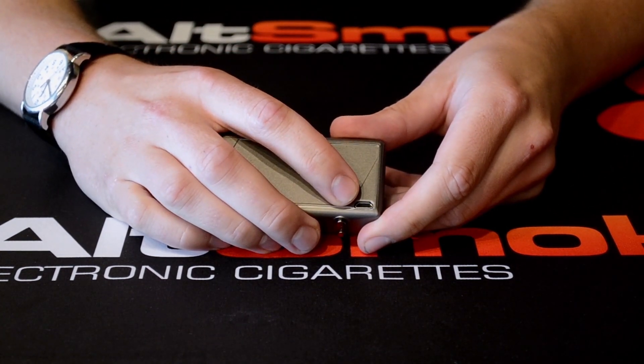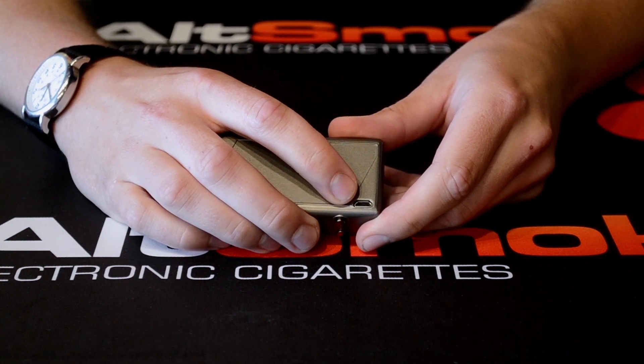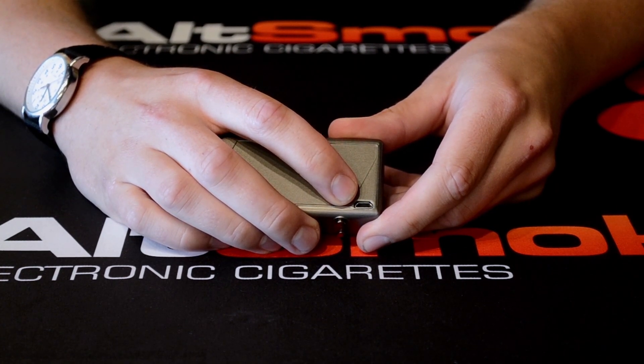Here on the side is the USB charging port, so you don't have to change the battery every time — you can just charge the device itself. It is a pass-through charger so you can charge it and use it at the same time.